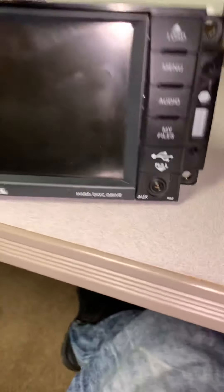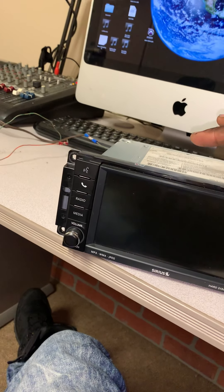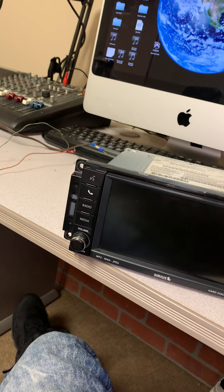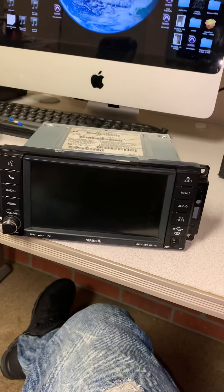This is the RBZ model, and what the RBZ model comes with is a DVD player, of course a CD player, it has GPS, and it also has Sirius radio already ready to go.